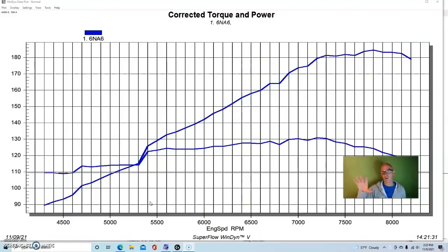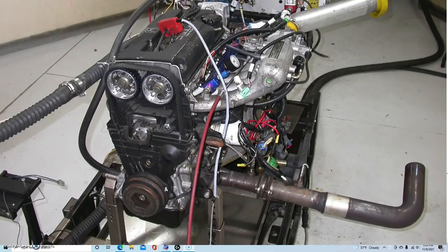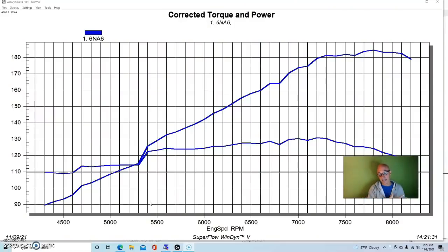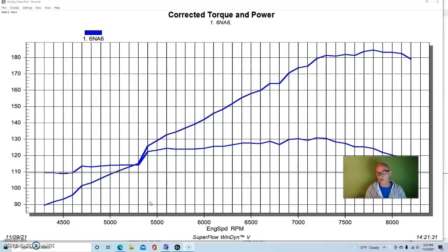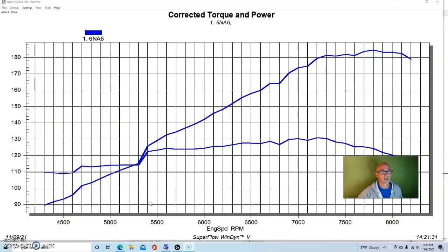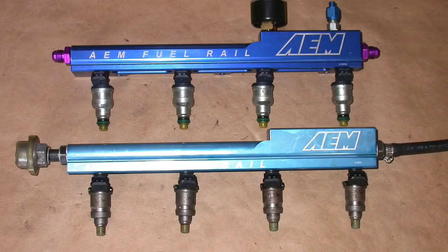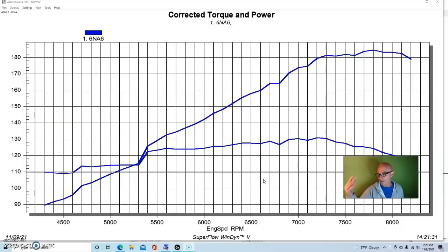We did not run the stock exhaust — we ran an ApeXi long-tube header originally designed for the Type R. This was the header that worked best on this B16, the same one I used in my road race Del Sol to win the U.S. Touring Car Championship. We also had an RS Akimoto radius entry air intake, which helps power. Tuning was handled by Tom at Westech using a FAST management system, with 36-pound injectors and an AEM fuel rail. We adjusted timing until we optimized power.